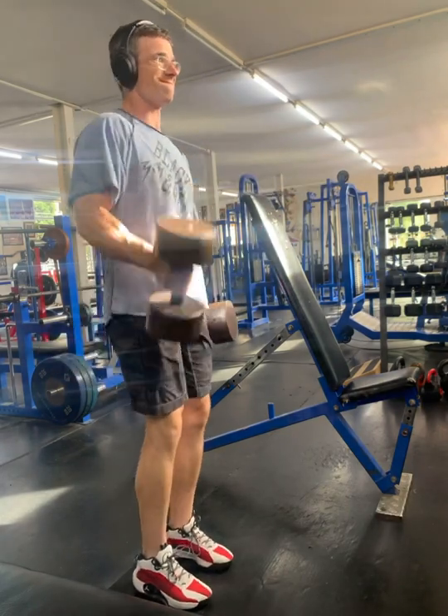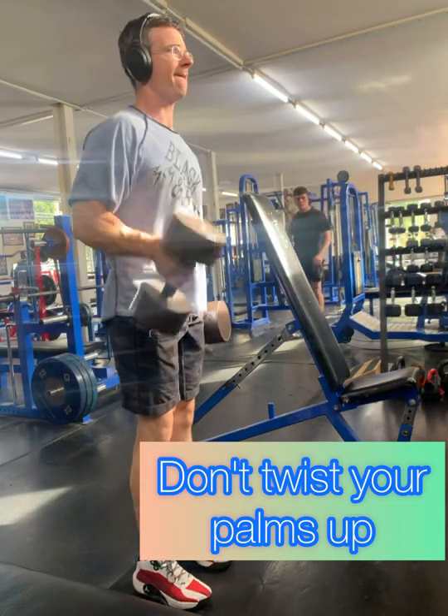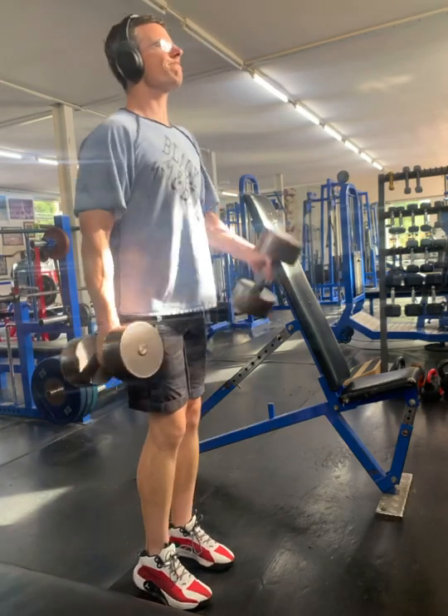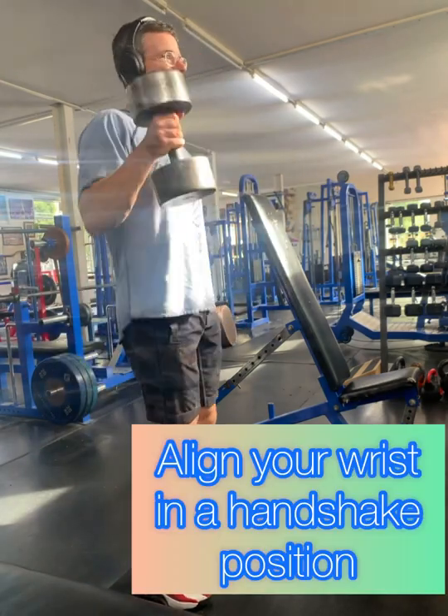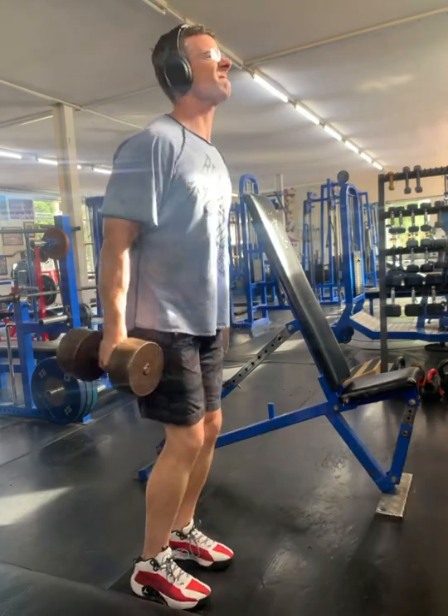As you can see, we do not need to twist our palms up when you're doing hammer curls. You simply have your wrist as though your thumb, if you stuck your thumb up, it will be pointing straight up. It's basically like a handshake position, except that you're holding a dumbbell.